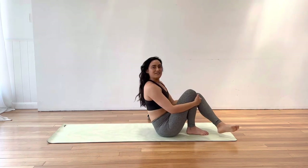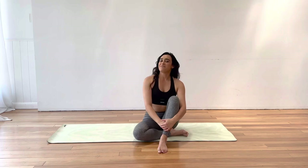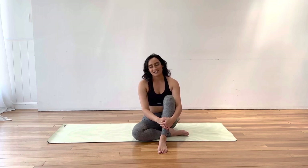Bring yourself up to a seated position. Of course you can keep stretching and moving as long as you'd like, but otherwise we are all done with class. Congratulations and well done. Thank you so much for joining me today — I really hope you enjoyed this class. If you did, make sure to give it a thumbs up, share it with a friend or family member, and subscribe to my channel so we can keep doing Pilates together. Have an amazing day and I'll see you next time. Bye for now.